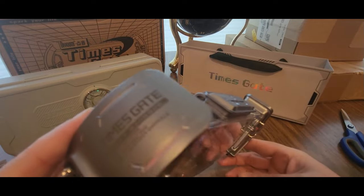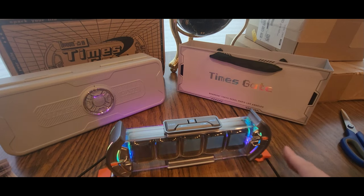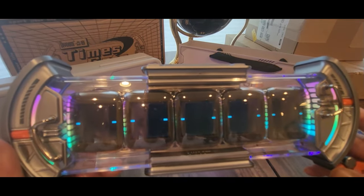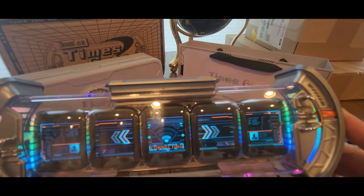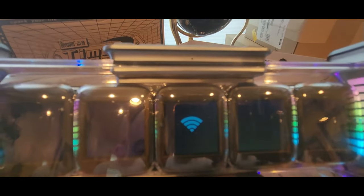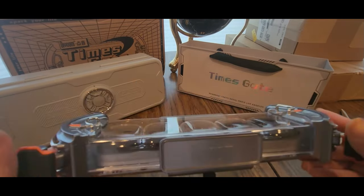So this is brand new — this just dropped. Times Gate by DaVoom. Shanghai, Tokyo, Seoul, Paris, and Los Angeles. One, two, three — DaVoom. And it's so tiny in the screens, it's like a watch. Connecting. That was easy to connect. DaVoom stamp right there. It's resetting right now and it should update with the new firmware and everything.